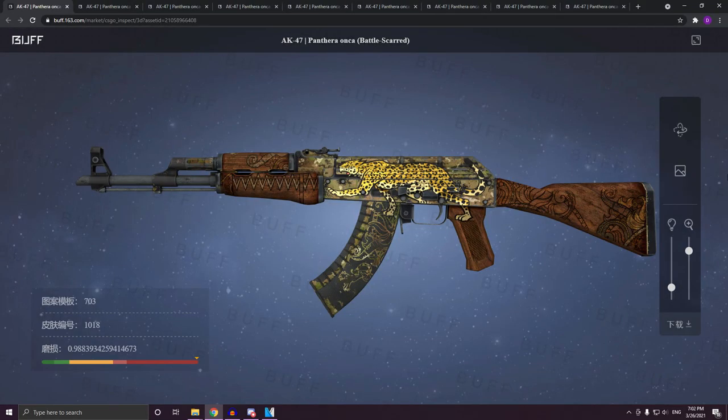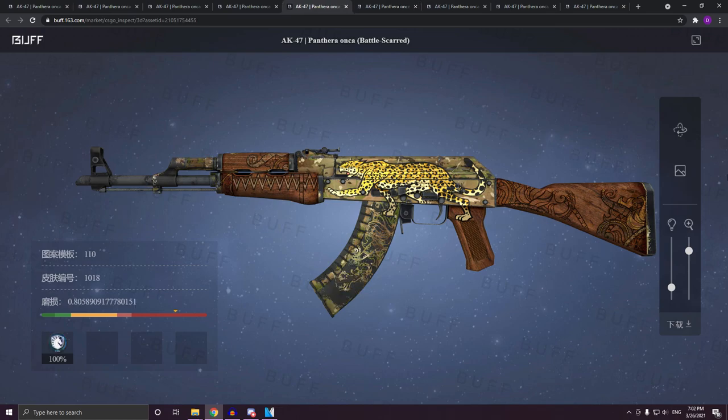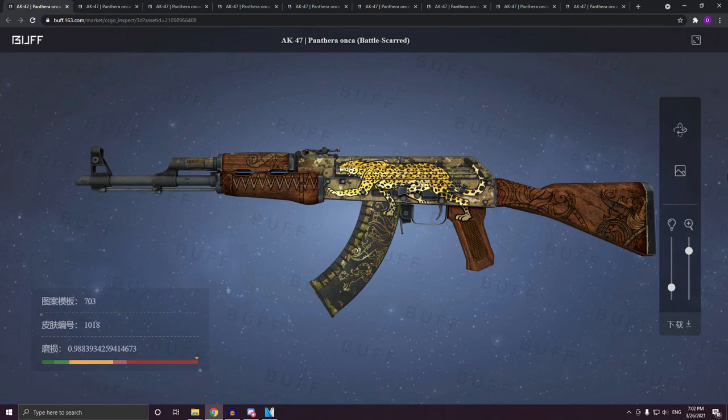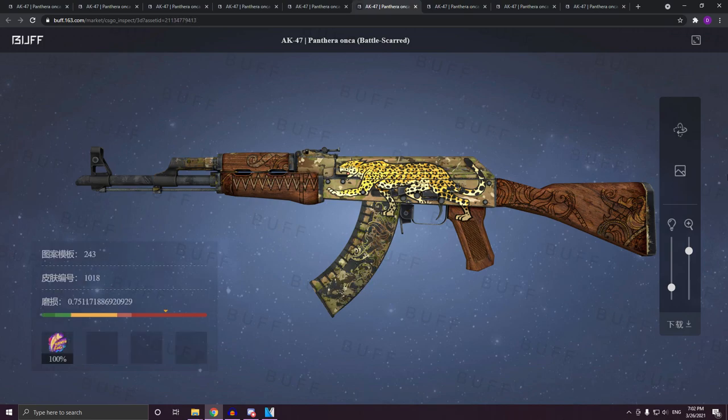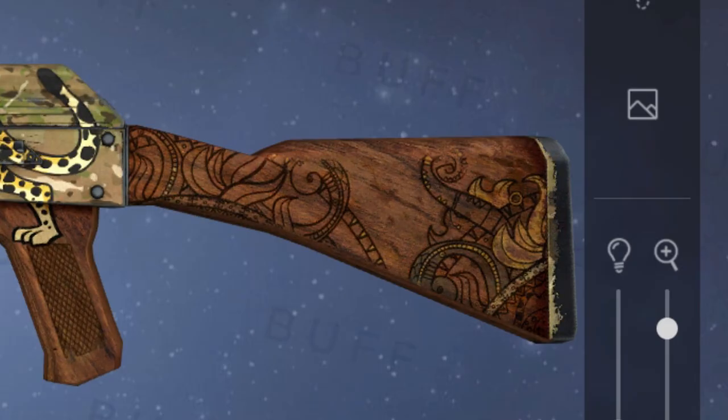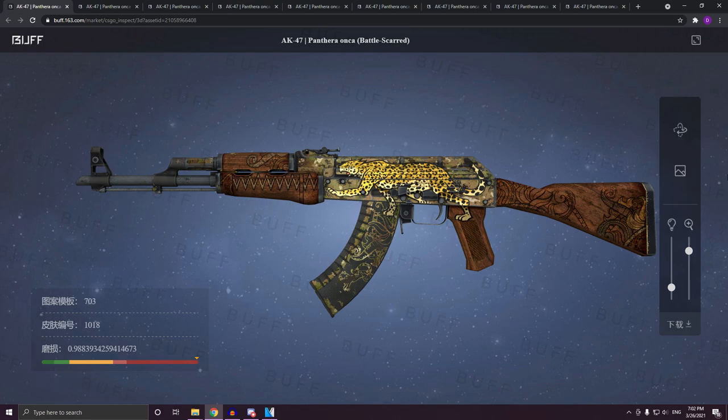To show you the pattern a little bit more, I prepared some tabs with some inspect links — from a float of 0.6, in increments of 0.05, so the next one would be around 0.65, then around 0.7. Let's scroll through these and see how the pattern evolves: 0.6, 0.65, 0.7, 0.75, 0.8, 0.85, 0.9, 0.95. As you can see, the pattern is very nicely carved out. It pretty much looks like someone took a knife and scraped off all the paint and left a little pattern — which is another small jaguar — and then the same pattern that's on the stock and the wood parts, also appearing on the top of the magazine.